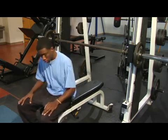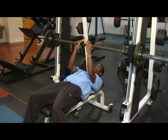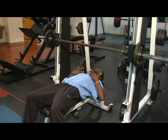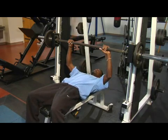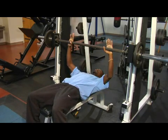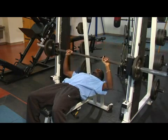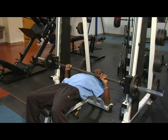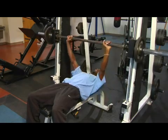So first, you're going to want to lay flat on the bench. Make sure that the bar comes right at the nipples of your chest, and get your hands at a wide enough grip. As you're coming down with the weight, you want to inhale the air, and as you're coming up, you want to breathe out.